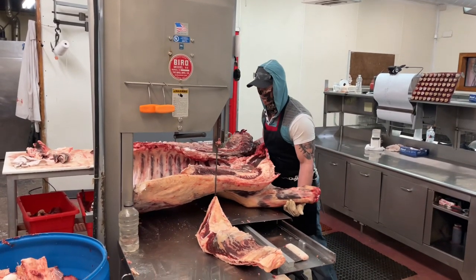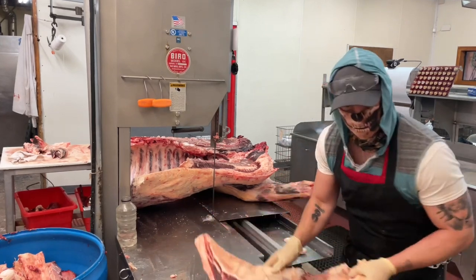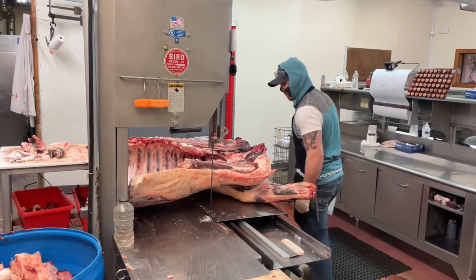The first thing I did was cut off the tip of that meat so I could fit it on the saw, because I'm going to want to cut it five ribs starting from the bottom.